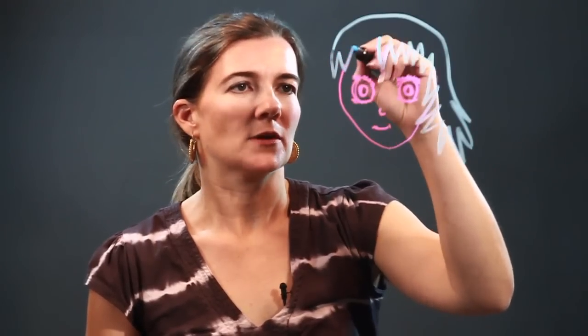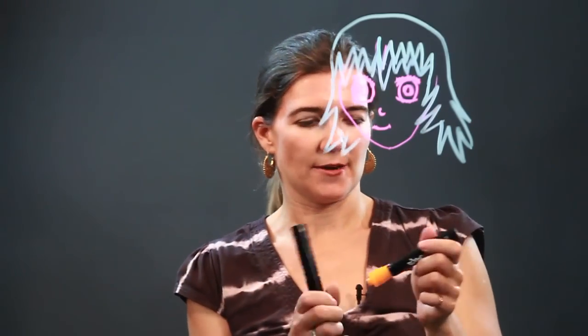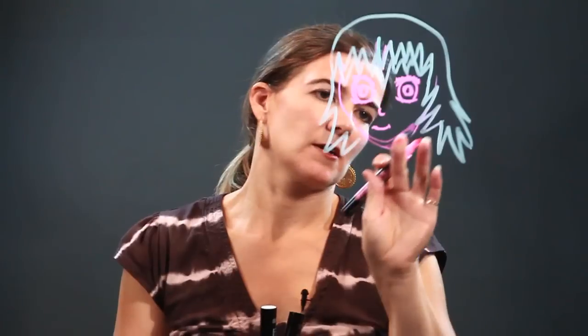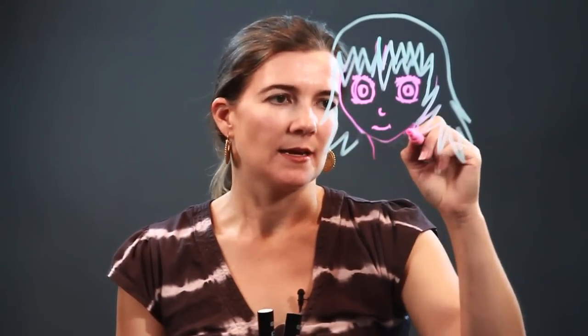We're going to go back to the bangs — we can even do them farther down. Then let's add her neck. We're going to want to do it in pink. And let's fix her face; it was a little bit too big, so I took away that line.